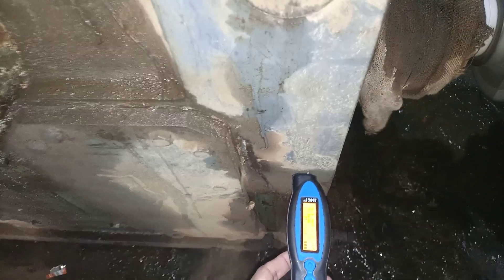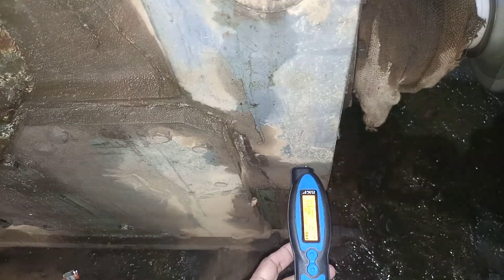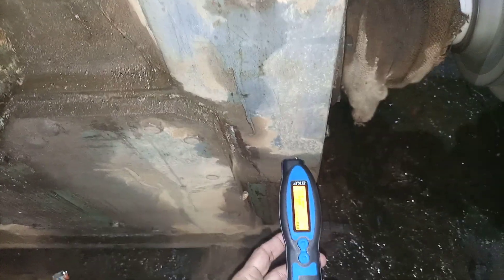Checking the horizontal on the driving side — it is showing around 2.4 to 2 millimeters per second, which is of course very good vibration. Now I will check the vertical.